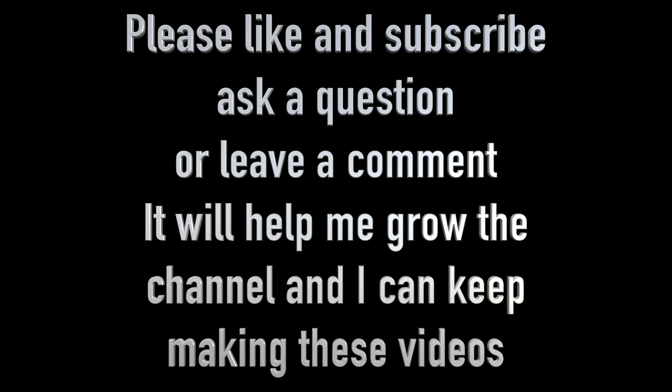That's all folks, I hope you enjoyed the video. If you did, hit the like button. I would also appreciate it if you would click the subscribe button because that will enable me to grow the channel so that I can keep making these videos. Please leave a comment or a question — I do read all of the comments and reply to as many as I can. Thanks for watching.